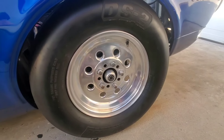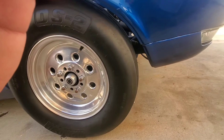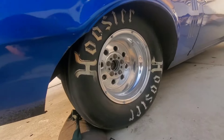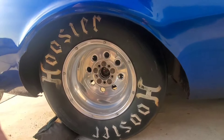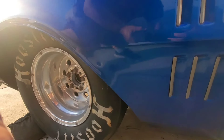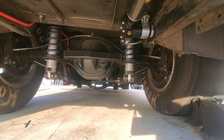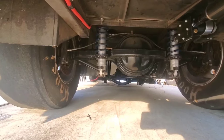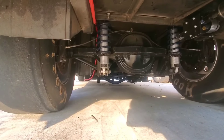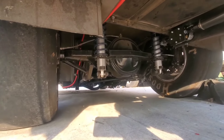Front wheels are drag lights with Moroso DS2s. Rears are drag lights also — 15 by 8s — with 30 by 10 Hoosiers on there with rim screws to keep them on. The rear end is a Strange 9 with Strange coilover shocks, has a back brace on it, connected to a Competition Engineering ladder bar setup with a lot of adjustability to it.